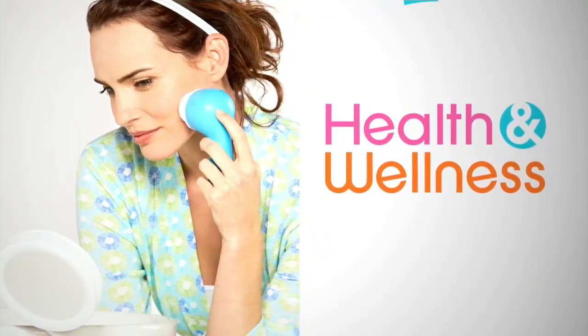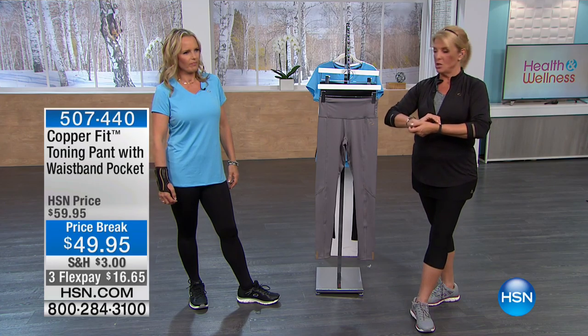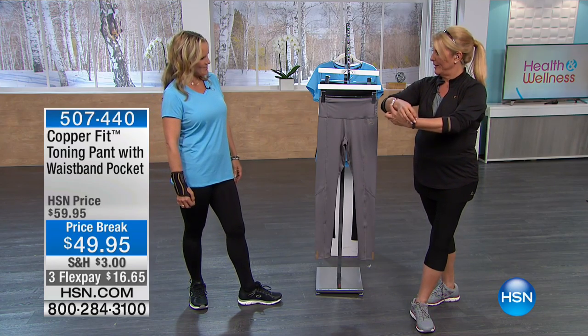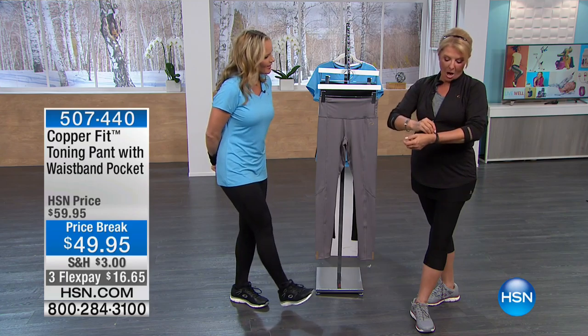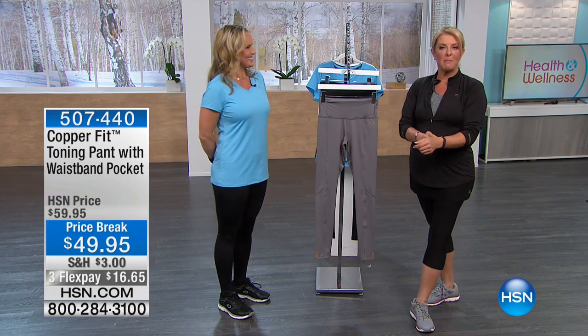It's a special pack where everyone gets the black band and then you pick the color of the second band that you would like. Isn't that cool? Did you see my jewelry? Beautiful, and it fits right in there. All right, so Annika is here — she joins us of course with all of our CopperFit.